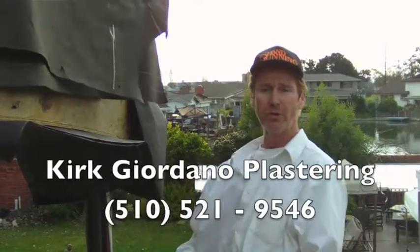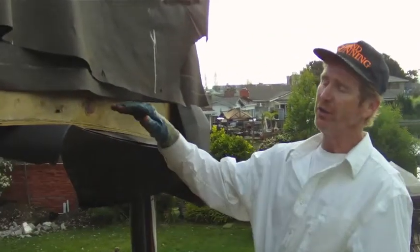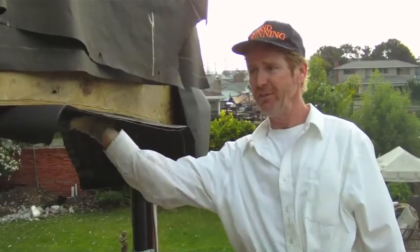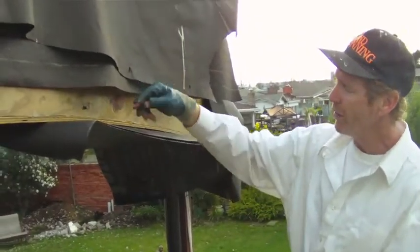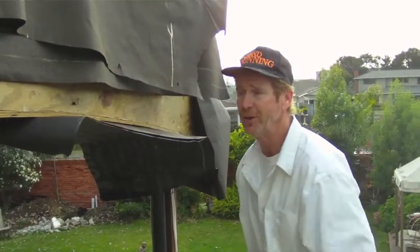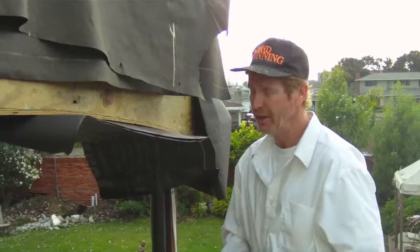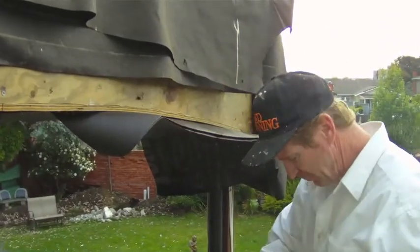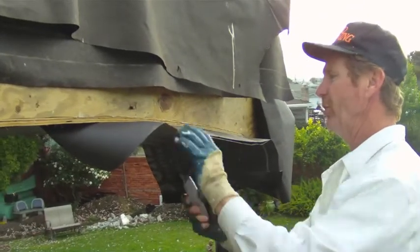Hello guys, Kirk here with Kirk Giordano Plastering. What I'm going to show you today is how we paper an arch soffit — a ceiling arch right here. Water has a tendency to come through here, and the homeowner was asking how we're gonna get that watertight. I'll show you guys. This piece I have up here demonstrates a technique where the arch has a couple of slits in it in key areas.